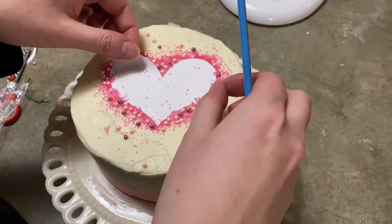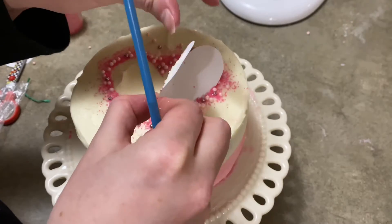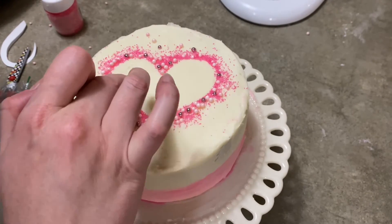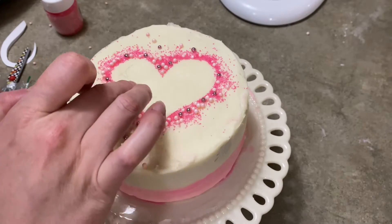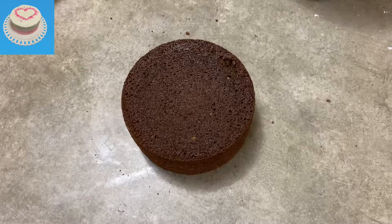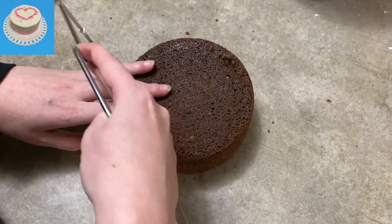Hi everybody, welcome to CAKETASTIC CAKES, it's Jen. I'm going to show you today how to make a very simple, pretty, and kid-friendly Valentine's Day cake. If you like what you see, please like and subscribe, and we will begin.